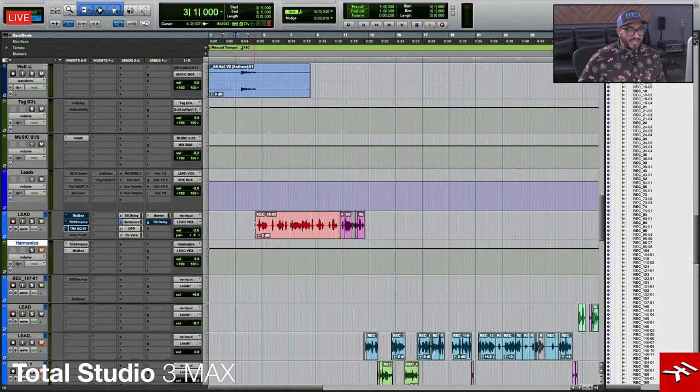So what I did was use the Comprexor and a few of the other IK plugins to get me to the spot where I actually needed to be with this vocal. With that being said, I'm going to show you — first I'll play a little bit of the vocals. Here we go.